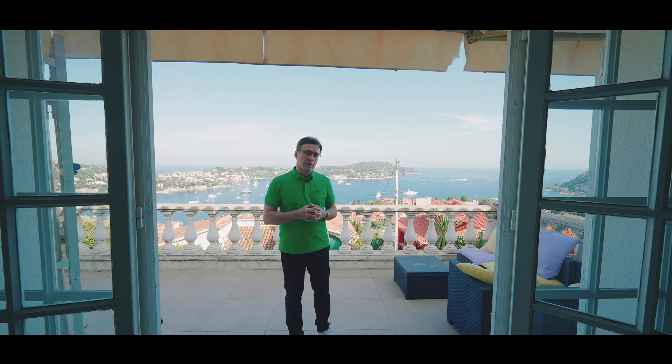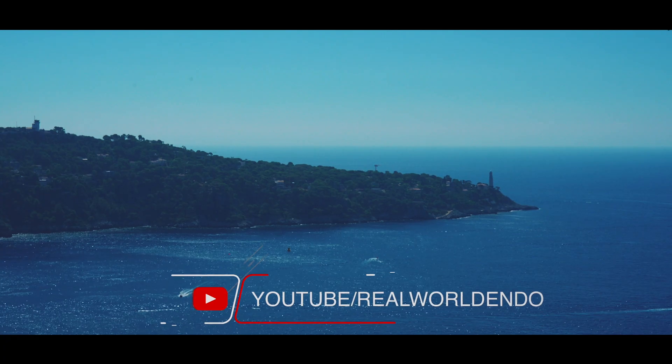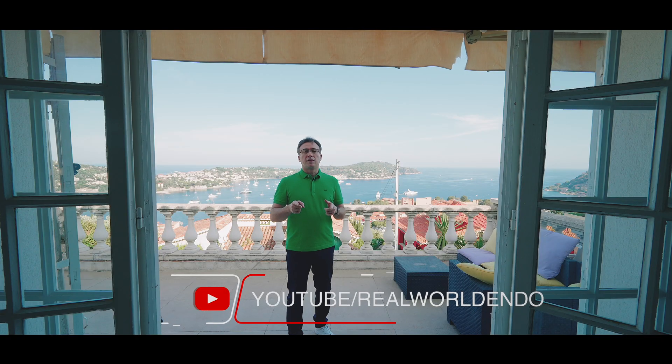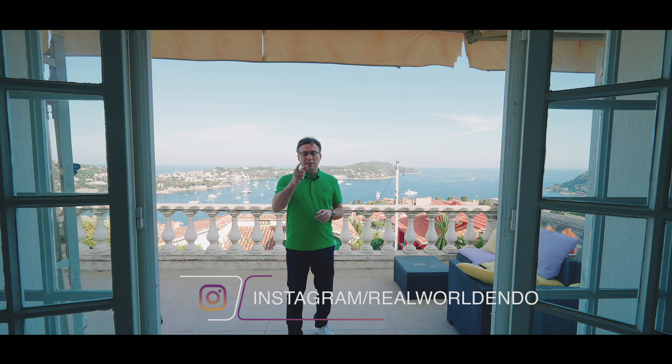All right guys, I hope it wasn't too noisy — right behind me here in Nice, France, there are cars passing by constantly. I hope it wasn't too distracting, and I'm going to make another video for you guys later on.